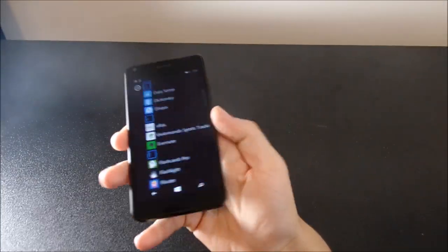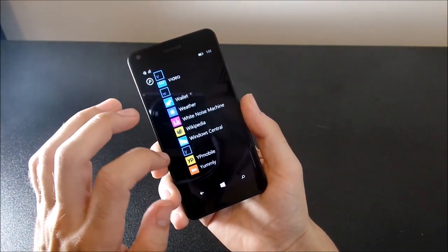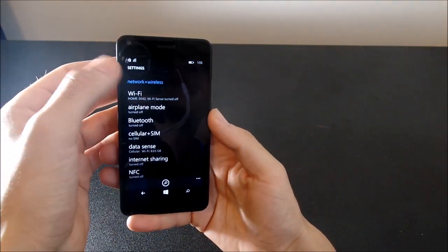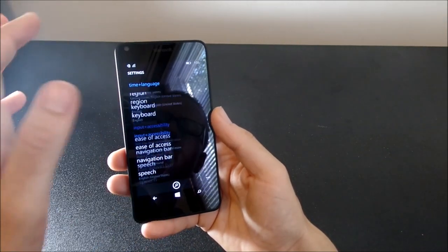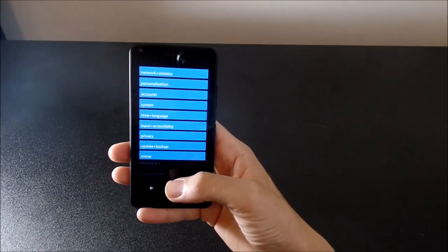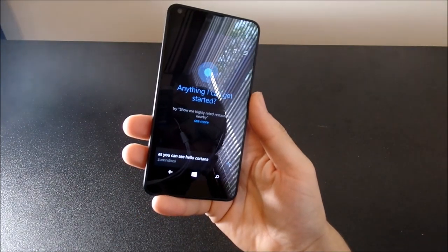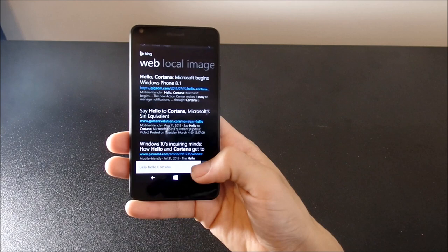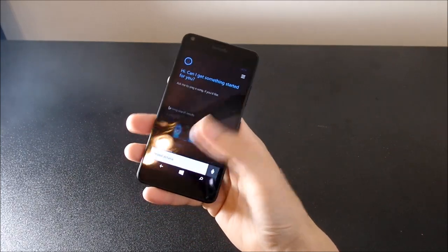The apps need to do some catching up, but Windows 10 is coming in the pipeline for this phone. It's a pretty smooth, buttery OS. We do have Cortana in here — Hello, Cortana. She doesn't want to listen right now. Hello, Cortana. She responded: 'Hi, can I get something started for you?' There she goes.